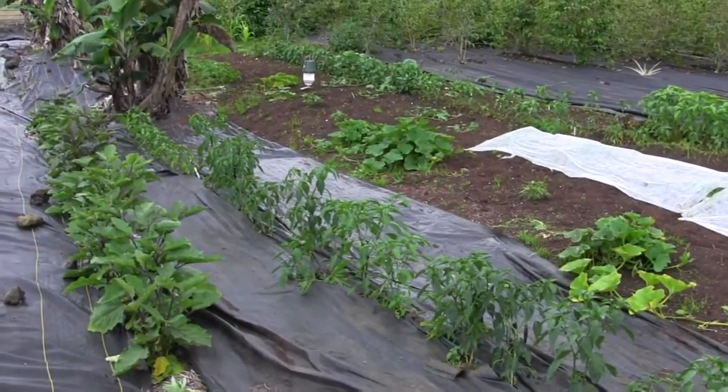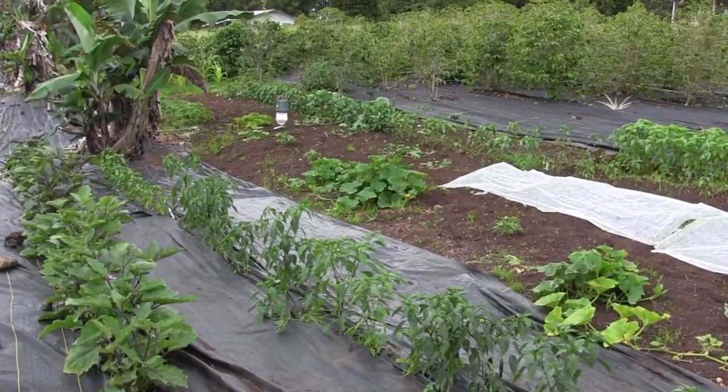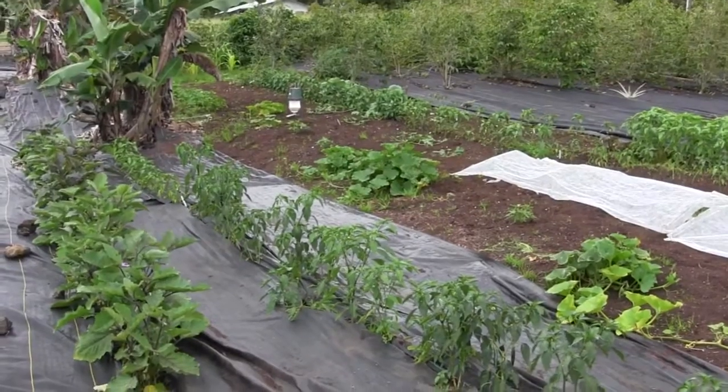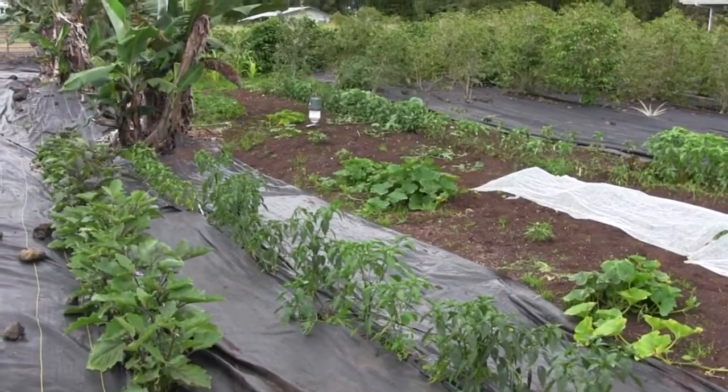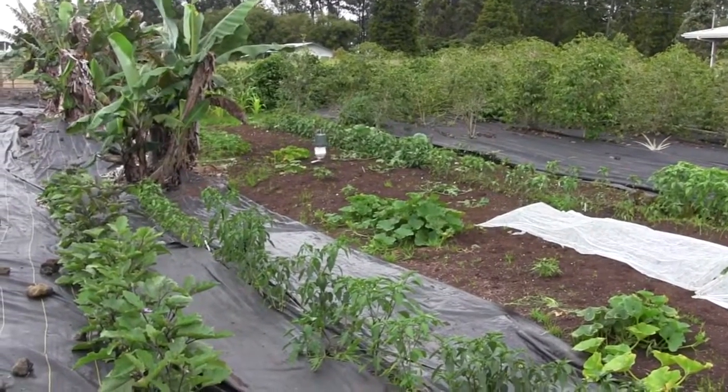So there you have it for now. What came first — the pepper or the seed? Well, it was the seed, and now we're getting back around again to the pepper. I'm going to continue this later on in the summer as I start to harvest all of this.